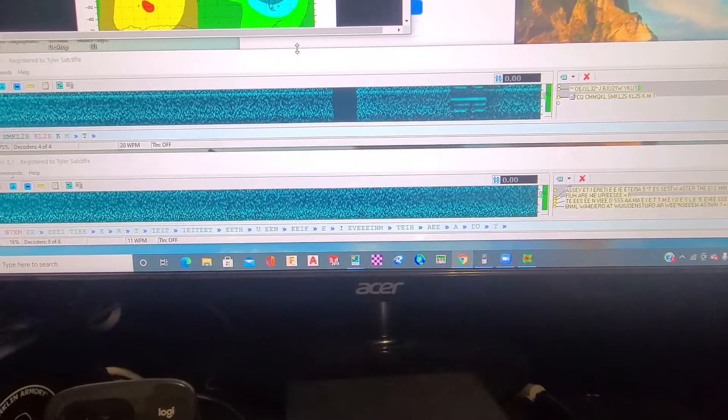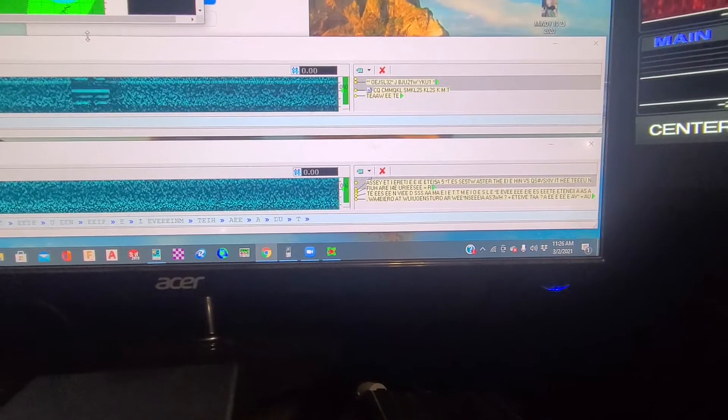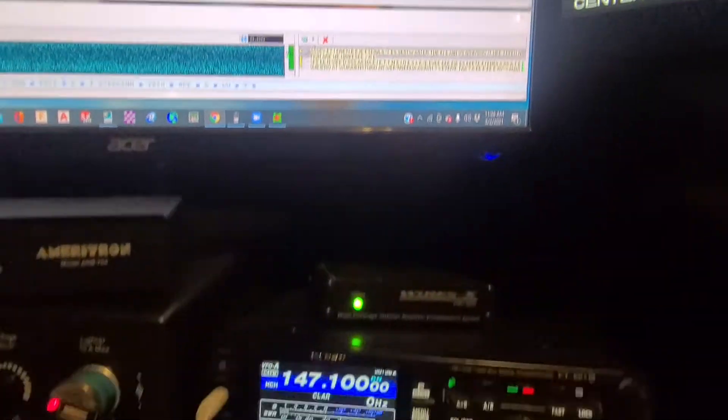So this is my computer. What I'm doing is the bottom one is what my radio hears, and the top one is what my computer hears, because it's connected to the internet and listening out of California.